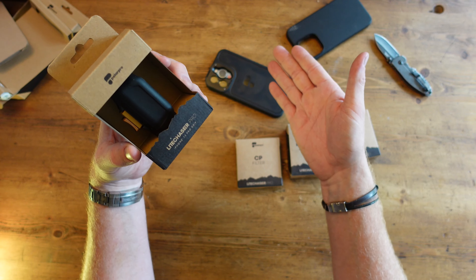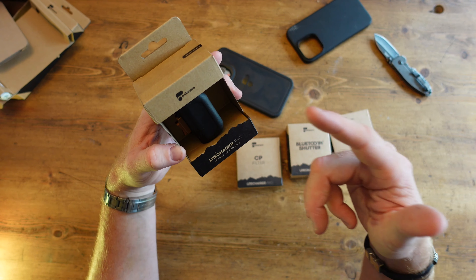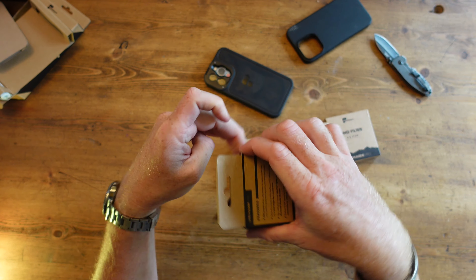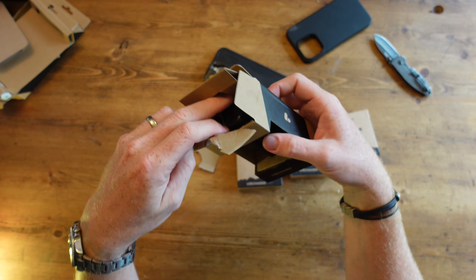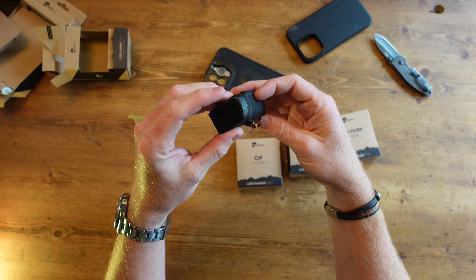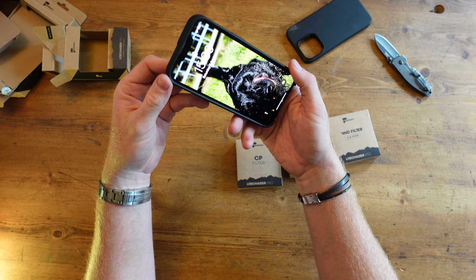You can buy this kit either just as the case — and attach whatever lenses you want — or you can get additional accessories. So this here is basically a grip. And there's the Bluetooth shutter here.